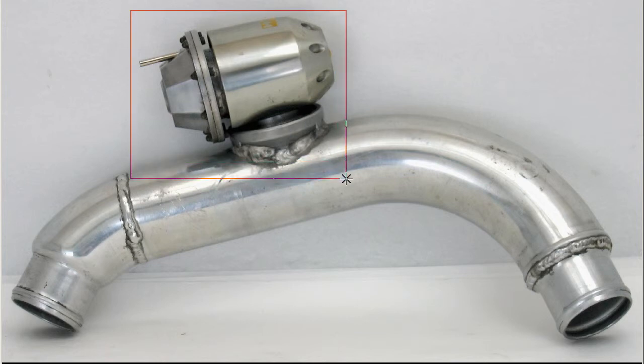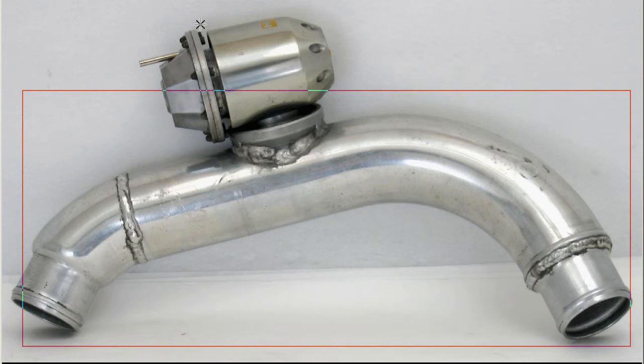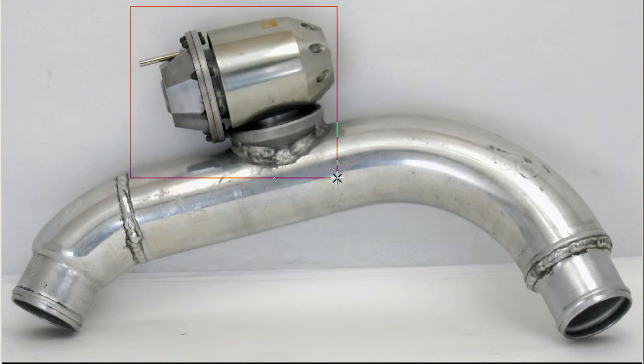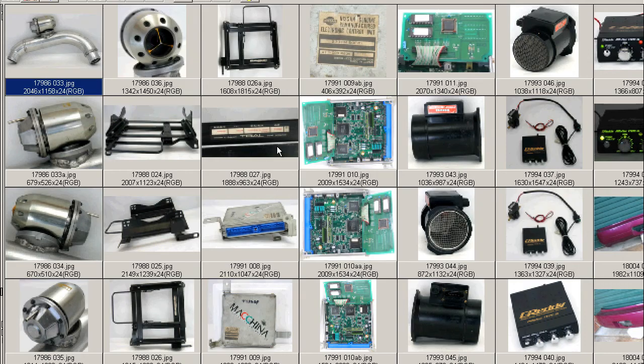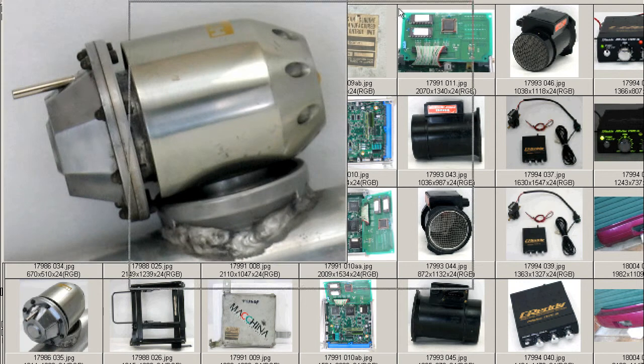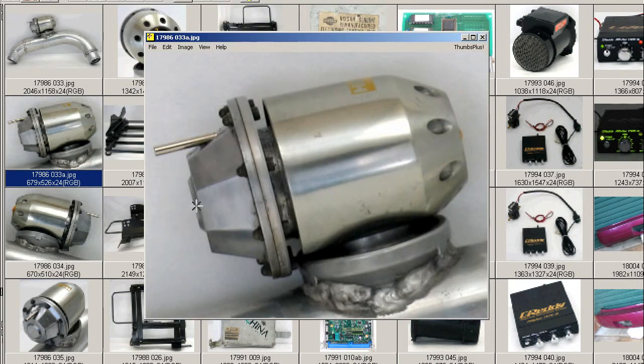This is a super sequential blow-off valve by the HKS Company of Japan — the valve here on an aluminum flange for the S14. This is a fixed blow-off valve. It does not have the adjustable bolt or nut on the back of it. It is a fixed-type, factory set specifically for the S14 SR20DET. We'll move on to some further photos. There's a close-up of the valve itself — you can see there's no bolt in the back there.